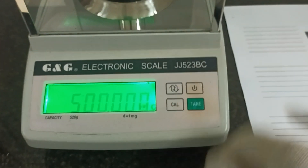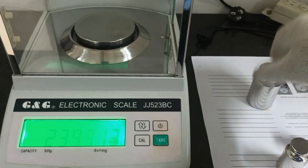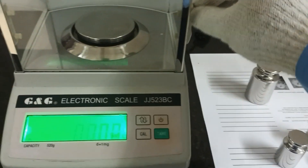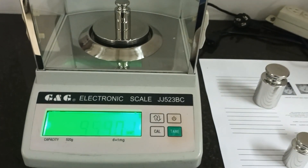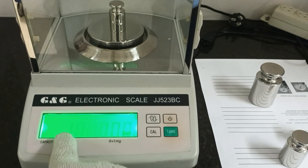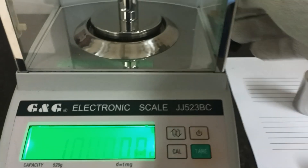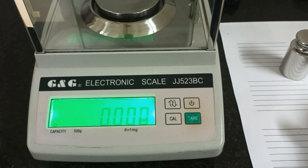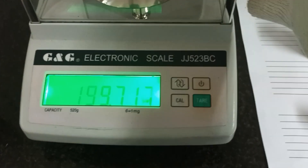After the calibration finishes, I will check the standards. First, I will check 100 gram — okay. One more, I will check 200 gram — wait, okay. 200 gram is okay.